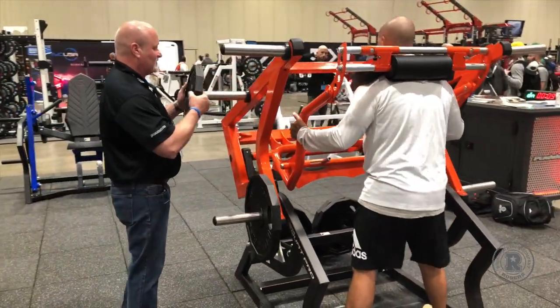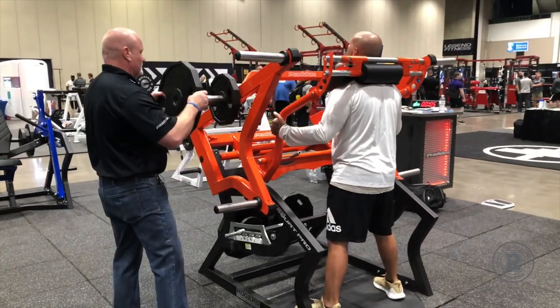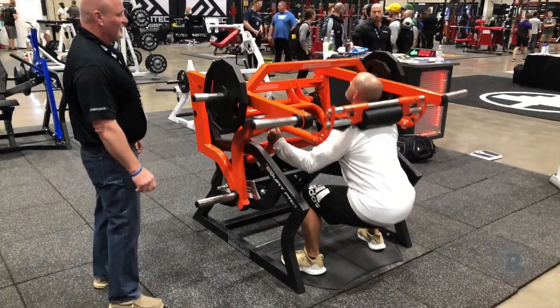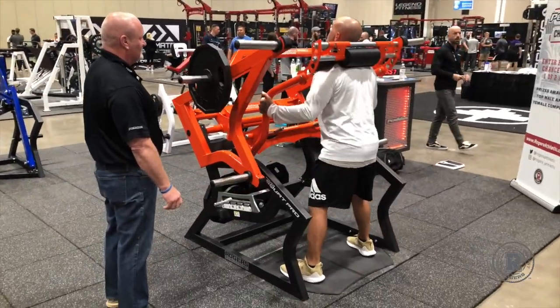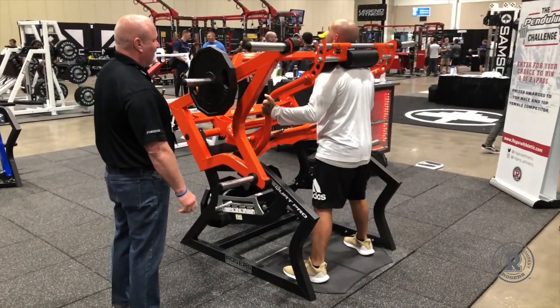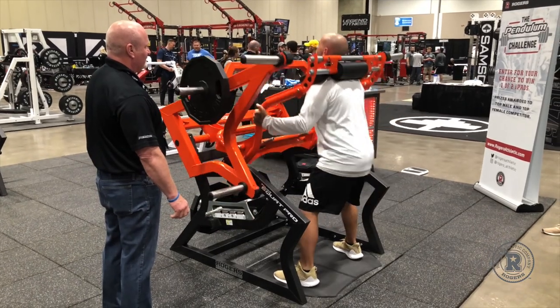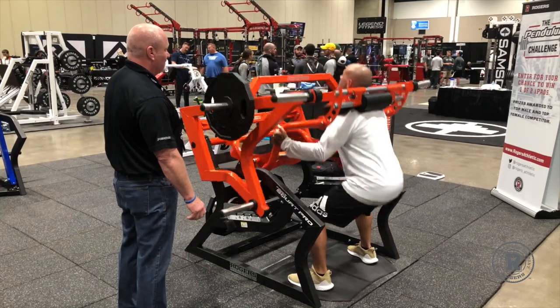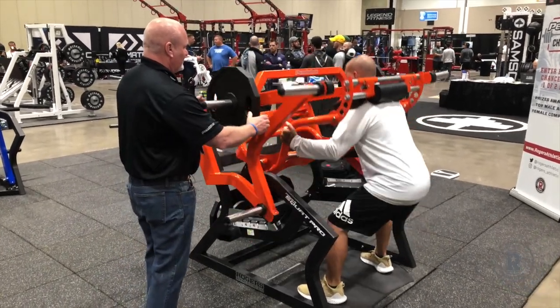I want you to keep your eyes up at the ceiling and think about starting that movement with your chest. Now do eight. There you go. Three, nice. Four, five, six. Good. Seven, eight. Perfect.